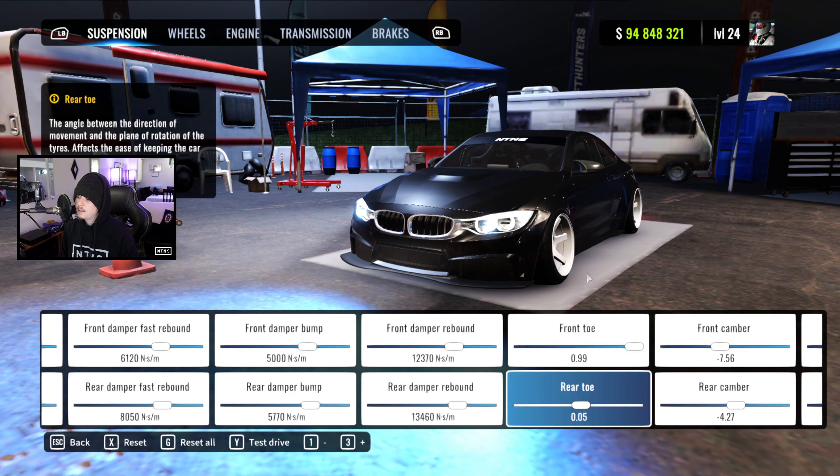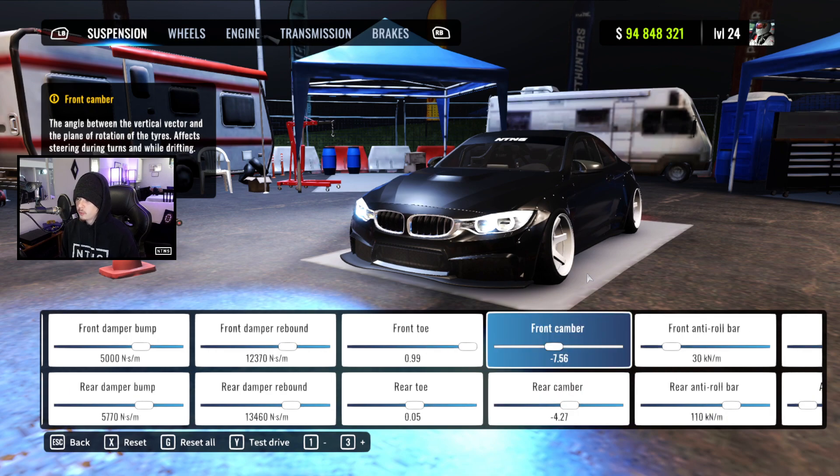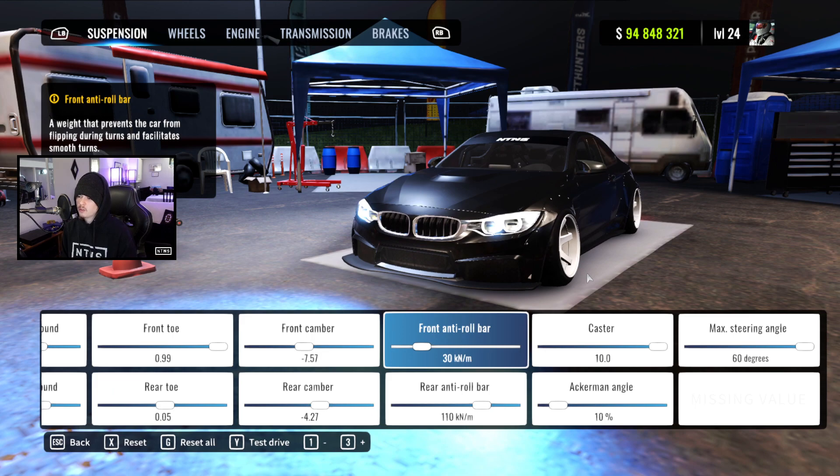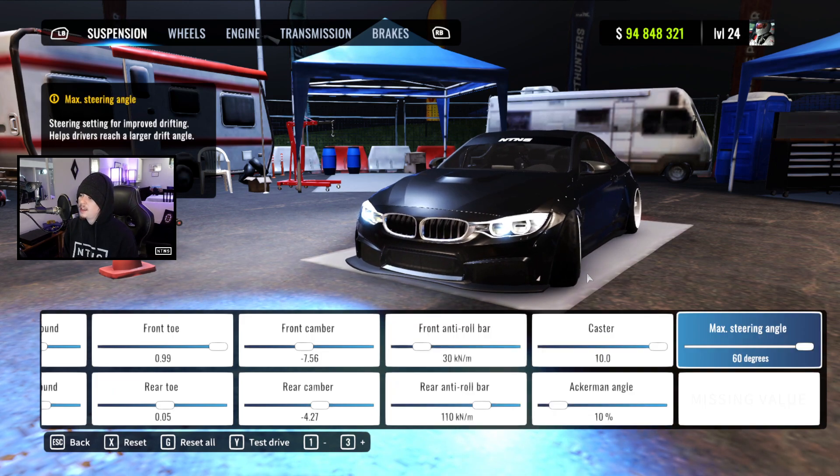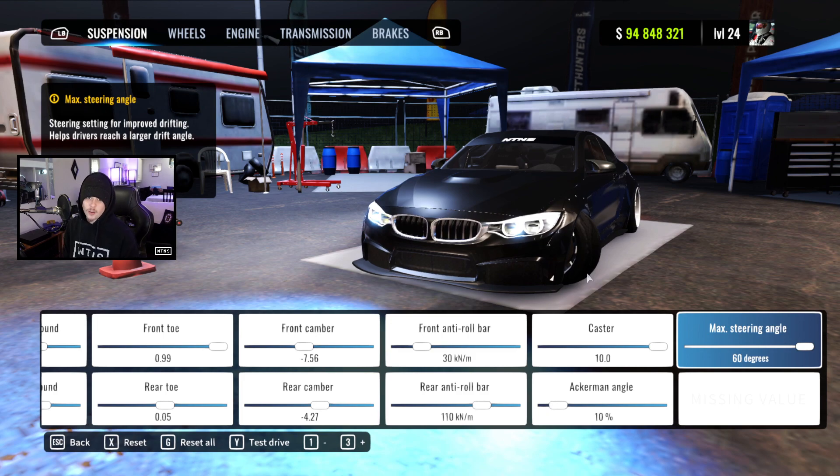Our toe is at .99 and .05, camber at negative 7.56 and negative 4.27. Our front anti-roll bar is 30, our rear pretty high at 110, caster is 10, Ackerman at 10, and our max steering angle is all the way up as always.